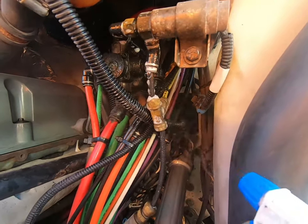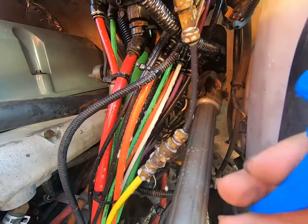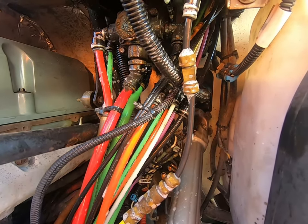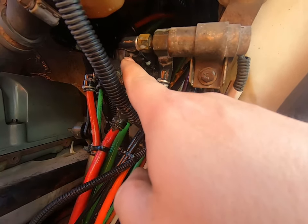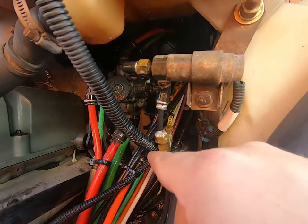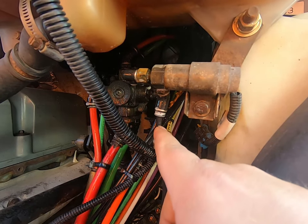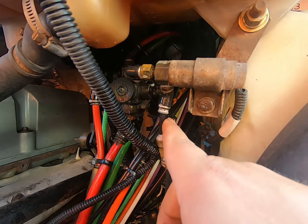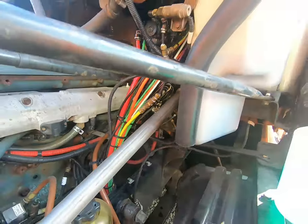Just take your soapy water and spray it all over — you're not gonna hurt anything. Spray all your connections; you've got connections here and all over under the truck. Watch for bubbles. Everything under here looks good except right here, and on the backside I can't get the camera in. These push-connect fittings — the trucks come with nylon plastic ones — and over time they'll typically leak where the hose connects, but when they get old and vibration gets the best of them they leak behind that collar; it just kind of wears.